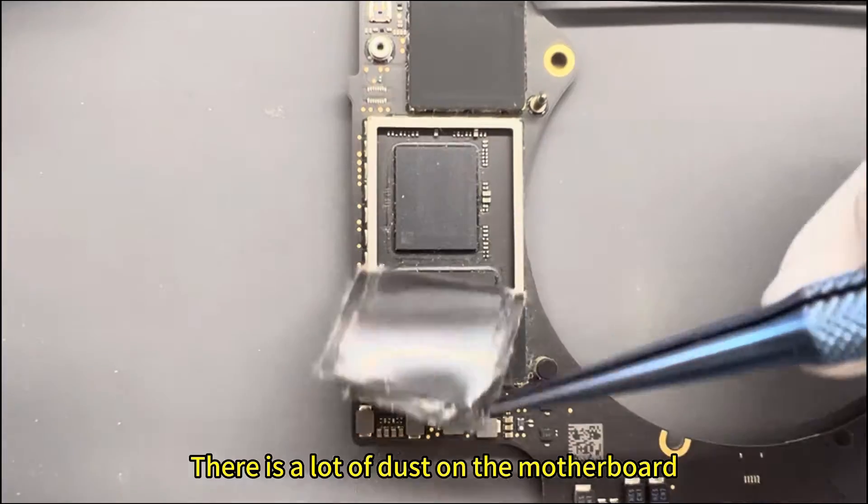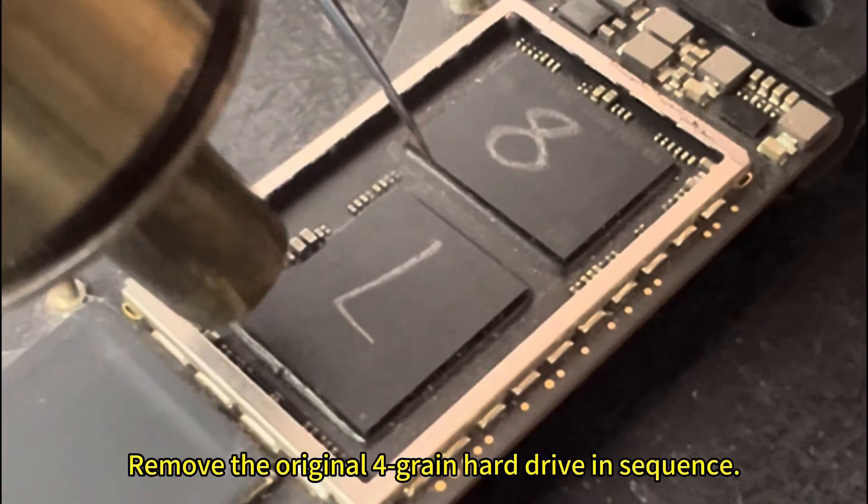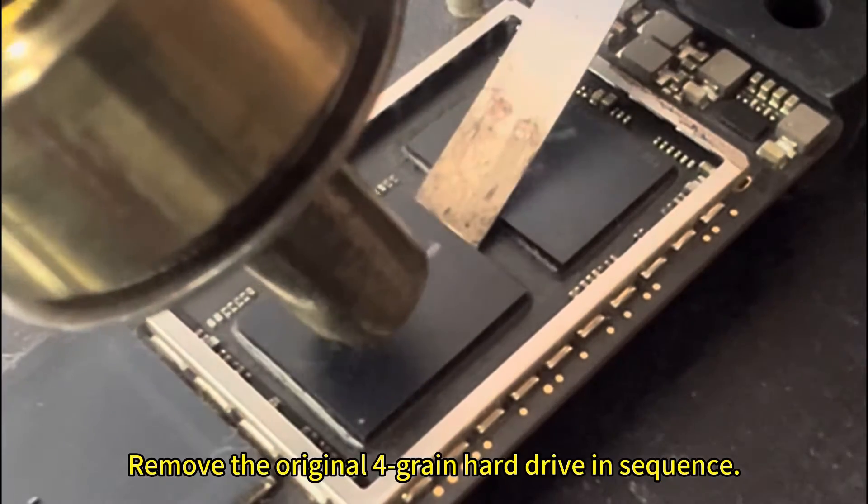There is a lot of dust on the motherboard. We peel off the hard drive stickers on both sides and remove the original four hard drives in sequence.